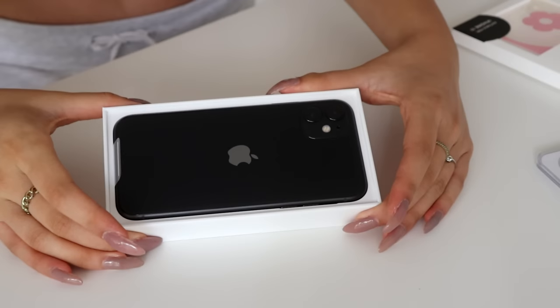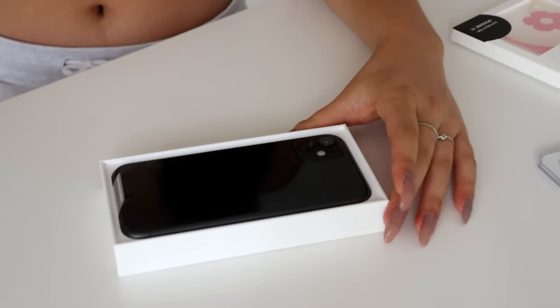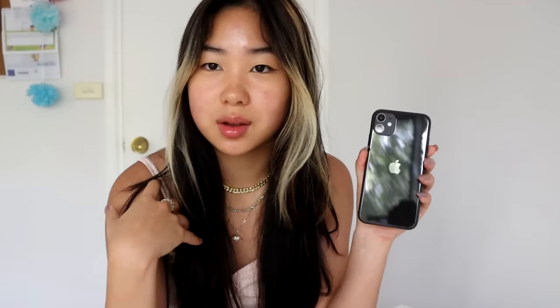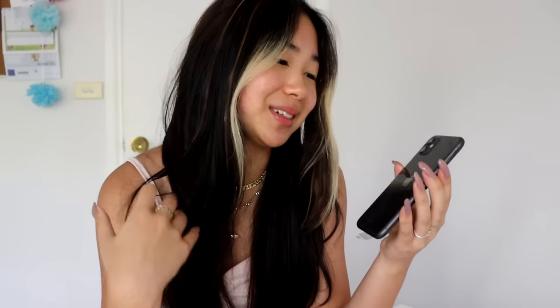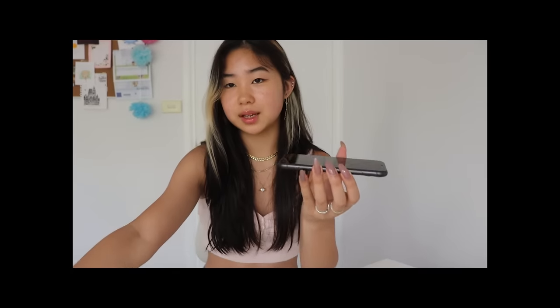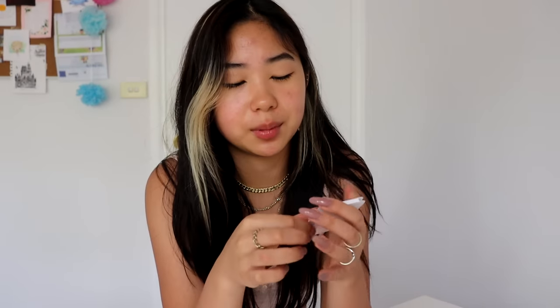Okay so here it is. I'm going to do the screen protector first. I just realized I didn't even take it out and hold it before — I was like, I'm gonna put a screen protector on. Look at it, she's so shiny. In the box you have information stuff — I don't know, the boring stuff. They tell you where the buttons are.